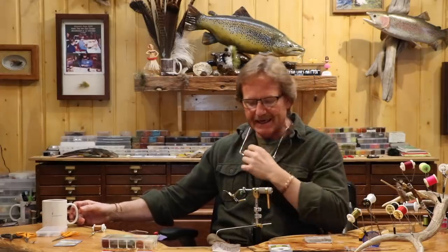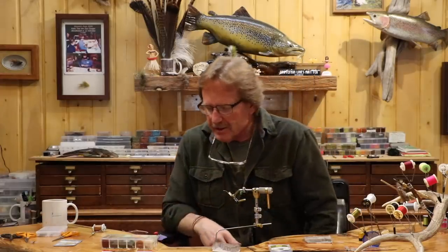Welcome back. Today we're going to tie a Bobby Spinner. This is a really, really old fly. I don't have any idea how old it is — and I don't mean like 1990. I mean like 1930 or something.